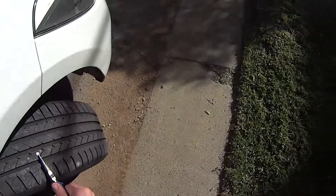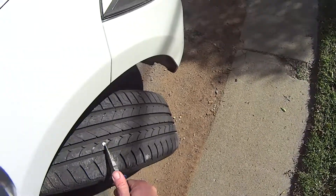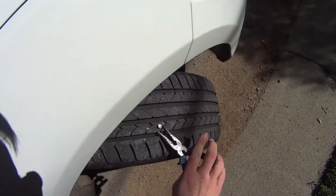Some sealant should come out now, but you'll hear the hissing from the tire. And then I'll stop again and show you that it has been sealed.